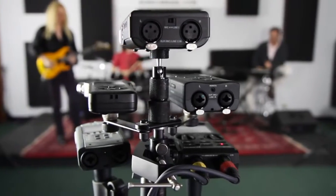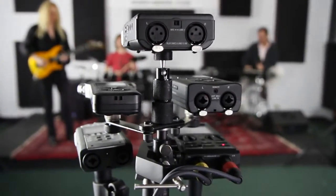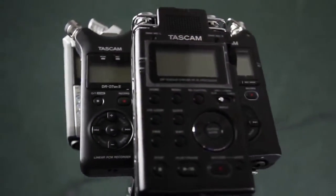Hi, this is Lance with Sonic Sense. Today we've got some special guests in the studio to play some live music so we can compare mobile recording devices with built-in stereo mics.